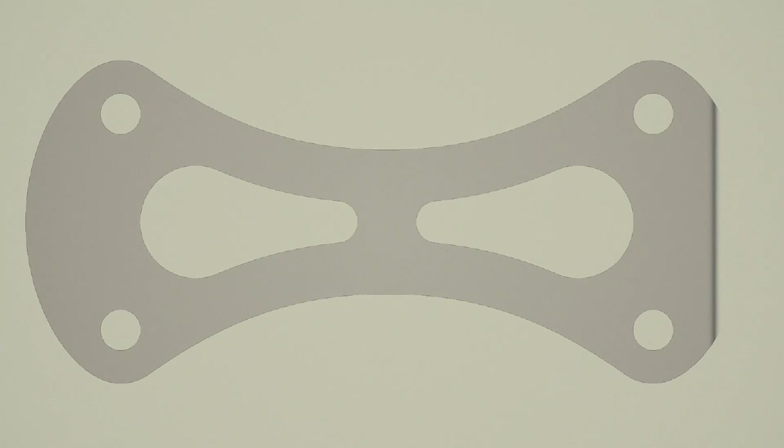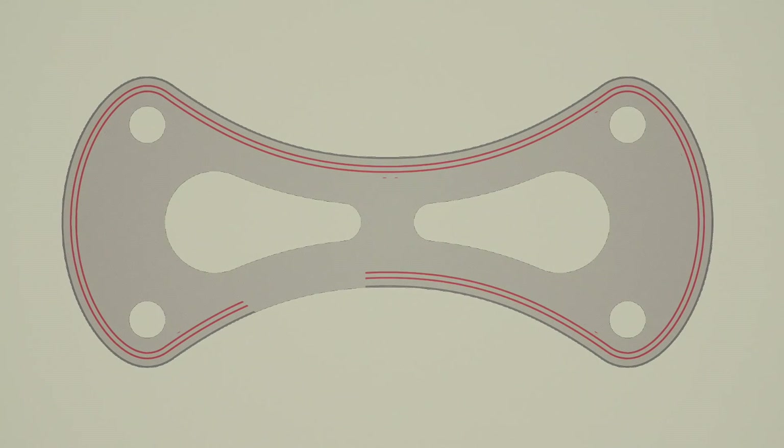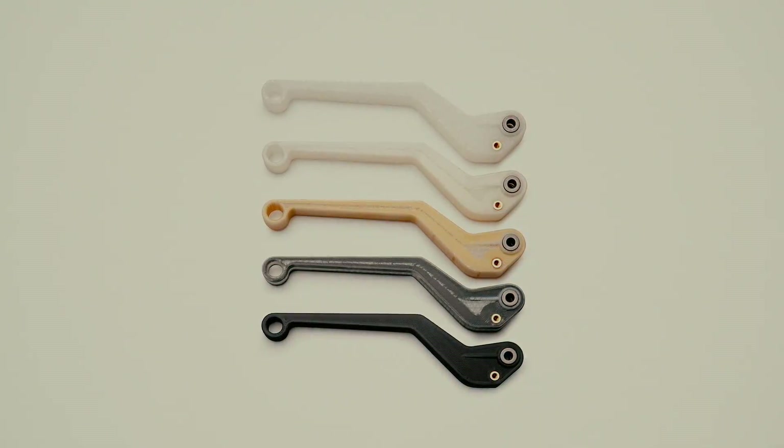Recently there have been some cool new developments driving the FDM industry forward. These include plastic parts as strong as aluminium, integrated electronics, and metal FDM printing. To achieve plastic parts as strong as aluminium, one FDM printer uses two print heads: the first lays down a base material while the second follows behind and lays down a continuous strand of carbon fibre, reinforcing the part. This composite approach results in parts as strong as aluminium, ready straight off the print bed with no post-processing required.